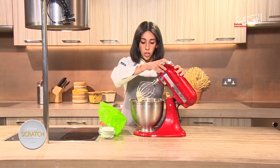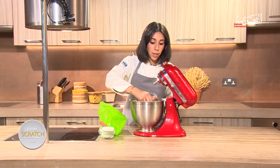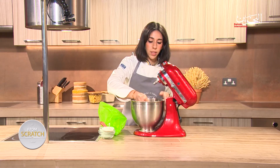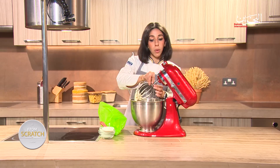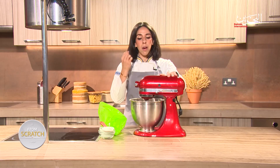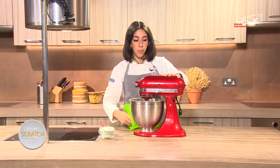If it needs more whipping, keep going. It might need a few more minutes and then a quick blast in the fridge to solidify. I've been using room temperature butter and room temperature ingredients throughout, so it's very important to do the same at home. You don't want pieces of butter in your mixture — you want it nice and smooth. Once done, I'm going to put it in a piping bag.